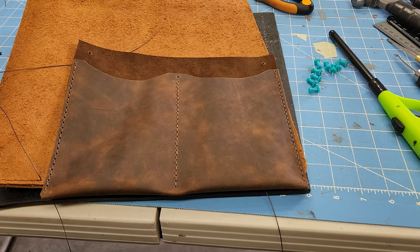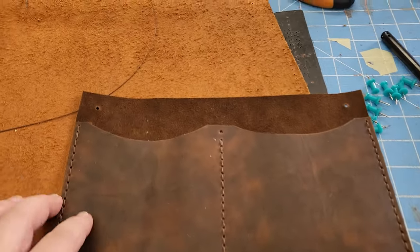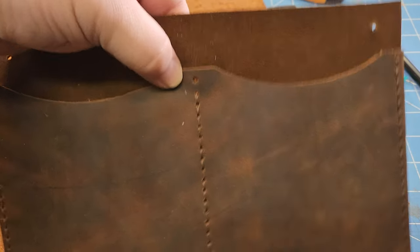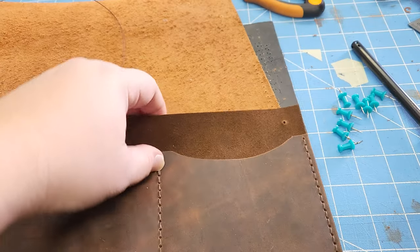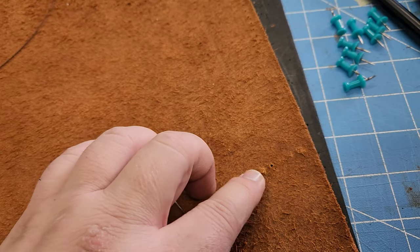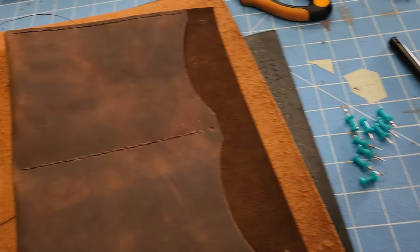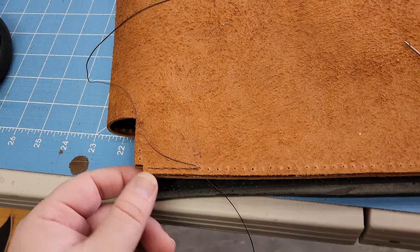So I finished sewing the interior pockets here. Before I put it inside, I need to put a rivet in the middle, and then this one and this one will be where the interior rivets line up — one there and one here.